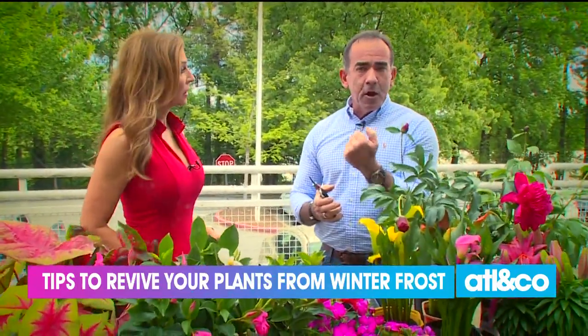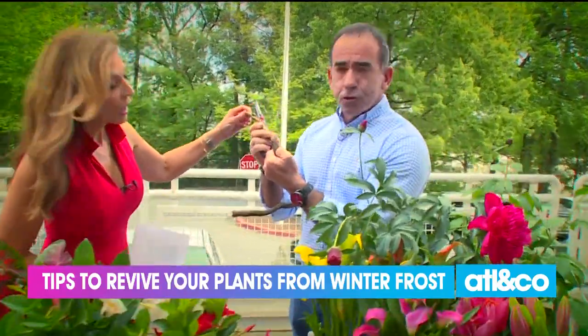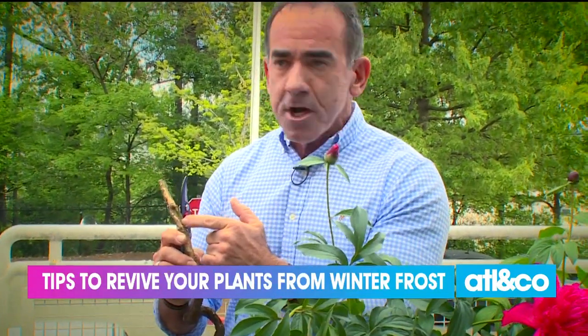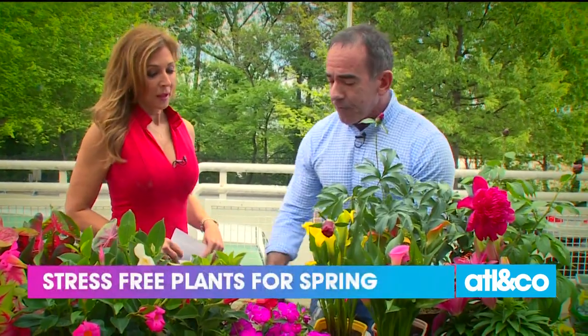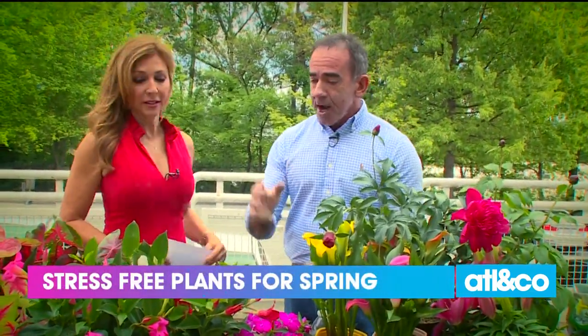If you're curious how far to prune, I do a thing called the thumbnail test where you scratch the edge of your branch. If it's green, then it's good — give it some time. But if it's still brown and splitting, like this jasmine I brought in, it's gone. Cut it back. Cut until you hit green; when you hit an inner core that's green, then stop. Clean that out first before you start planting so you get all that dead material out of the way.